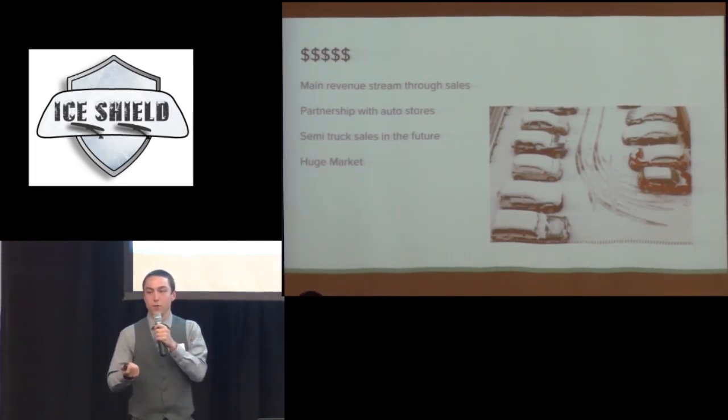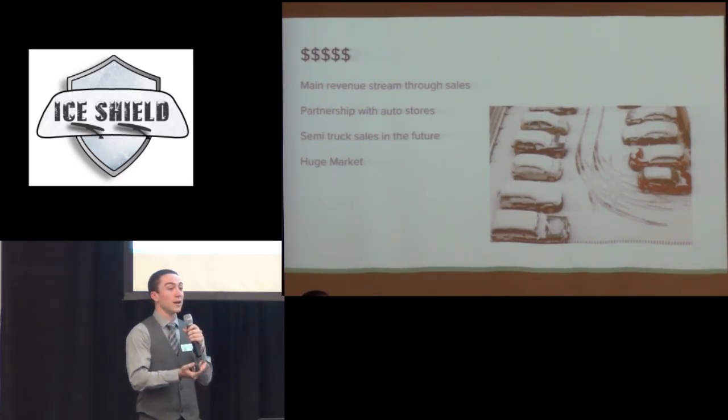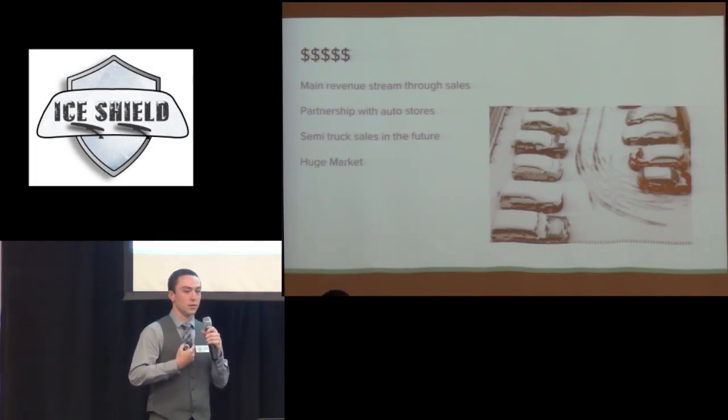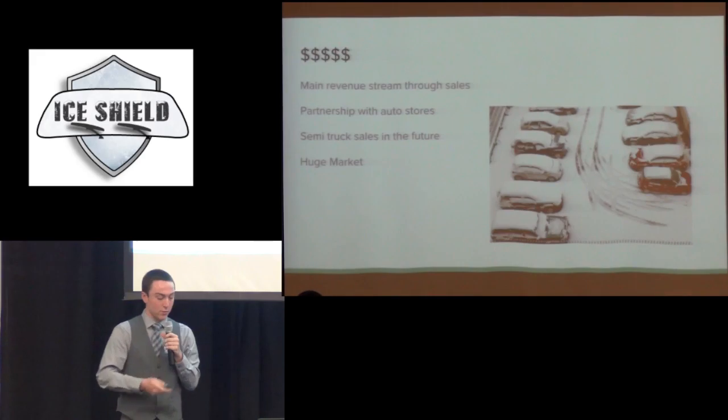My initial idea was to sell it to college students because they park outside all the time. But talking to people made me realize — everyone goes to work, most people park outside, you don't have any way to cover your windshield. Students at school, same thing — no way to cover the windshield.